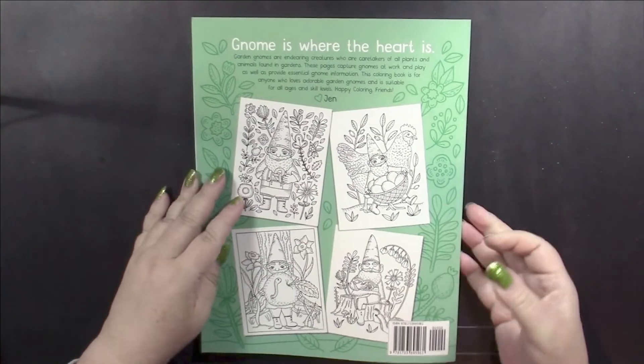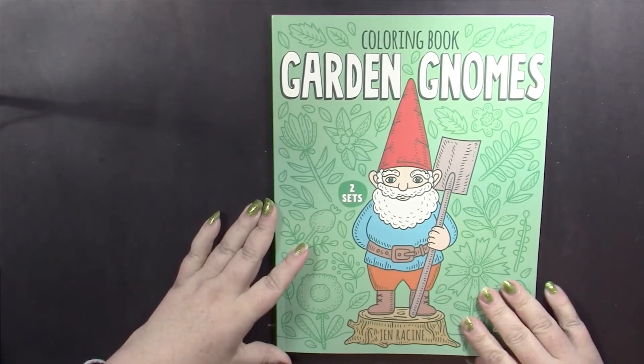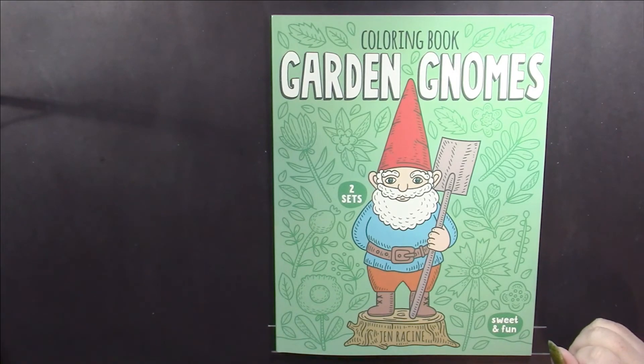And then we have a blank page which can be used as scratch pad paper. So once again, this is Garden Gnomes by Jen Racine.